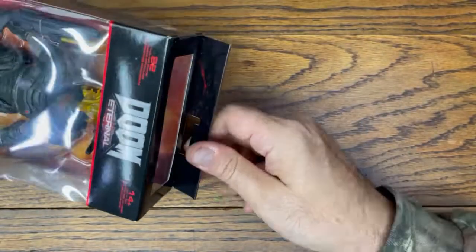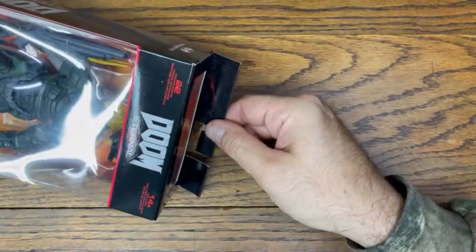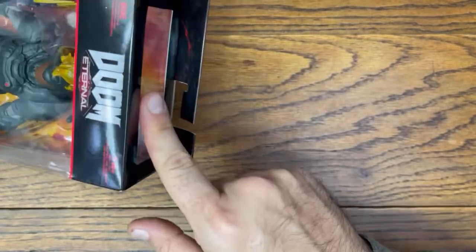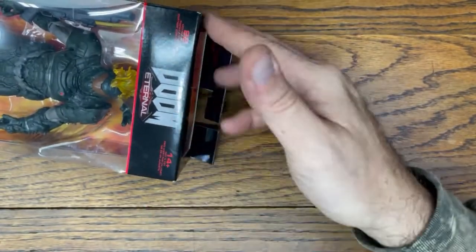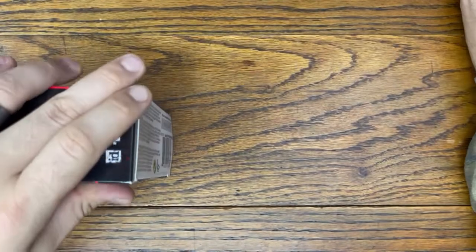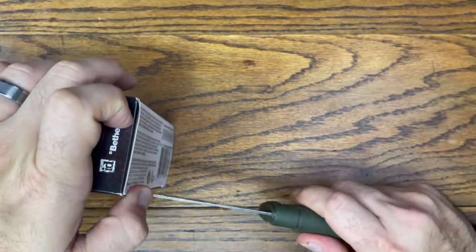A little bit different box. Now we have a flap on the back with a hang tag. Before we had the hang tag that was plastic and it was stuck to the top window. And then we have the original one with no window and then the hang tag's in the middle and it's plastic. Digging the evolution of the box, McFarlane.